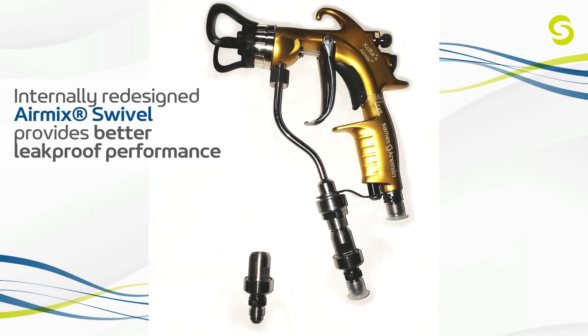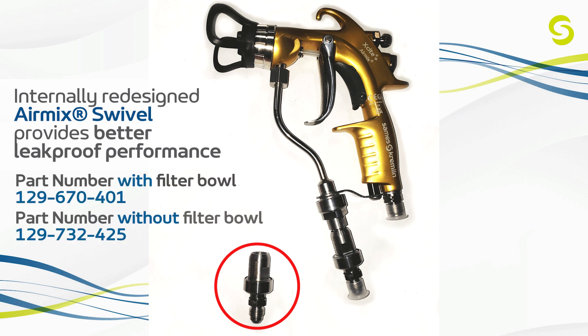As part of this Excite Plus launch, we are also pleased to announce our new, improved, and more robust air mix swivel, providing better leak-free operation. The swivel is now available for purchase and will come with the new Excite Plus when ordered in a swivel configuration.